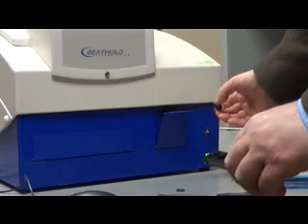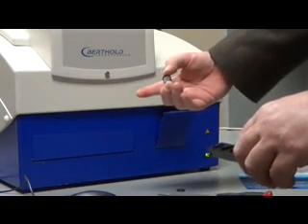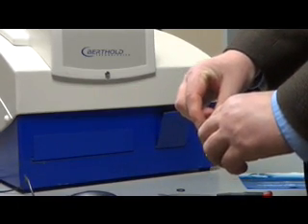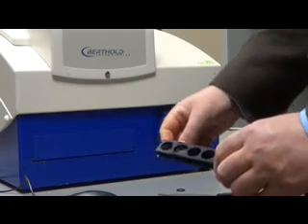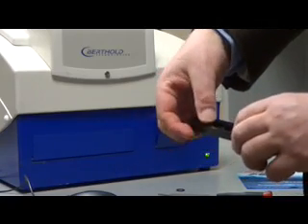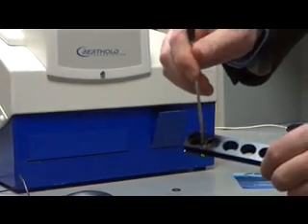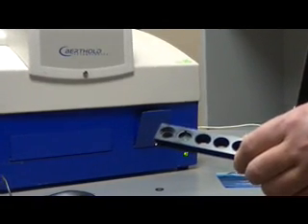We look for the arrow on the filter and put the arrow with the light path. The light path is always from the right, so the arrow should be pointing in this direction. We drop the filter into the filter slide and then install the clamping ring. Then we take our small screwdriver and tap down gently on the clamping ring all the way around, because we do not want the filter to be askew inside the filter slide.